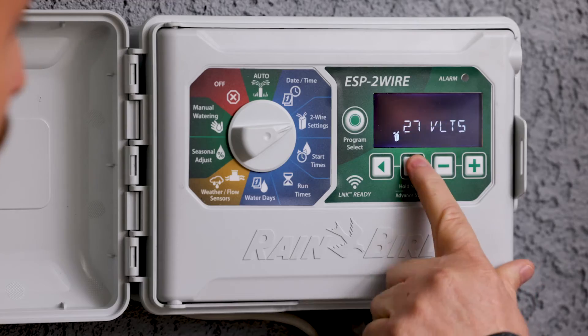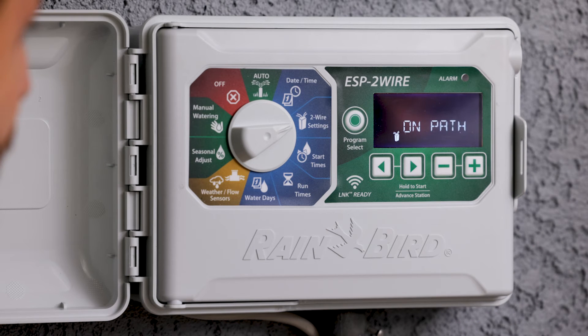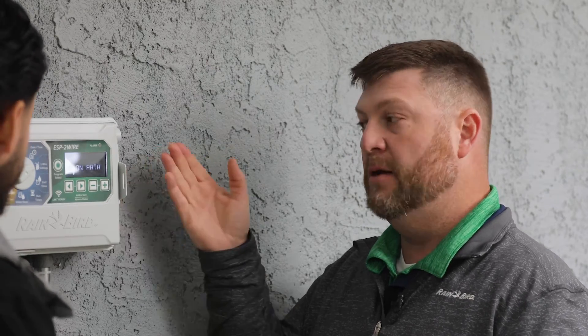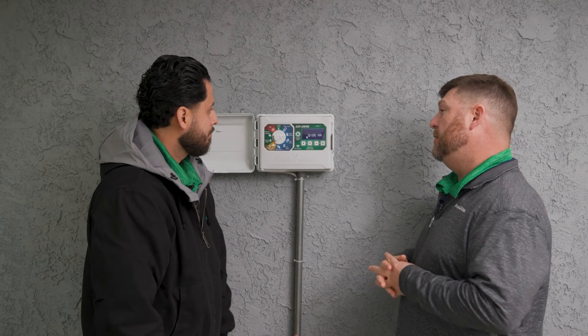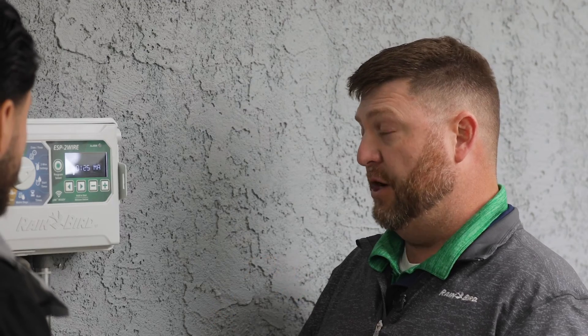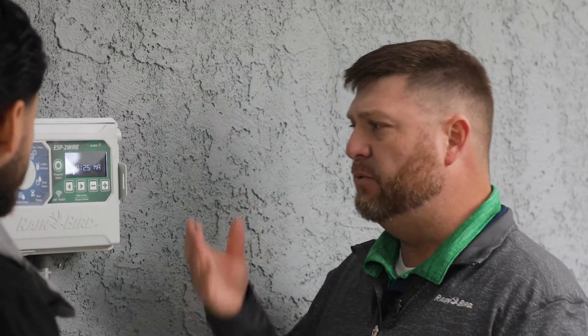After we've done that and we're still seeing an issue, we're going to view our milliamps — it's telling us we have 125 milliamps. ESP2 wire decoders draw about 7 milliamps with the light on, and at this point we're still in power measure mode, so we're drawing about 7 milliamps per decoder times the 14 we have, which puts us right at about 125 milliamps. We're on track here.